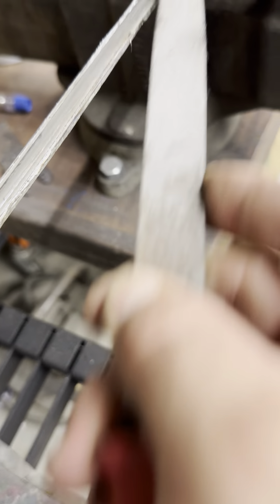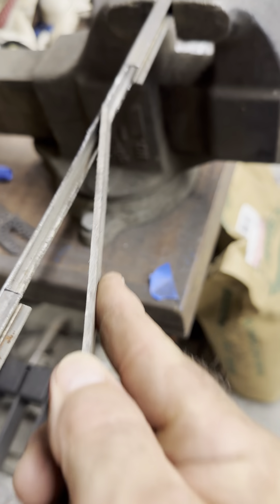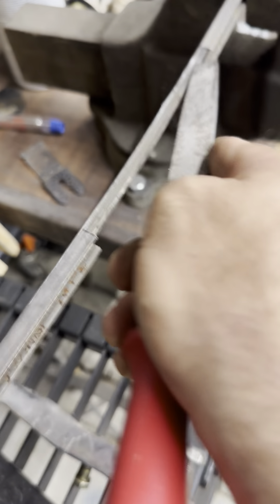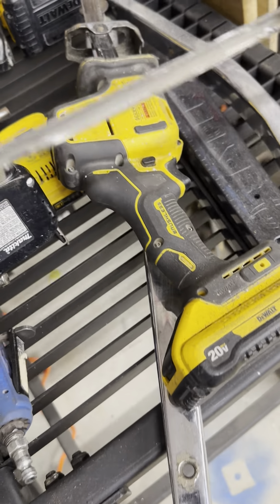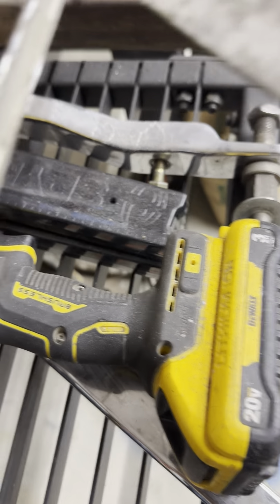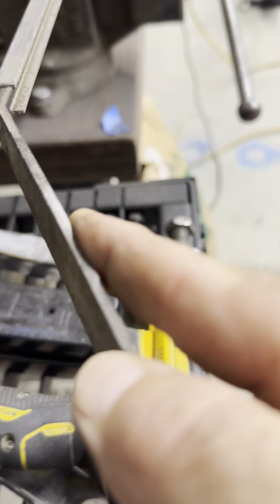There's another one hiding right there. One right there. I want to get those cleaned up because inevitably they'll snap my glass if I don't. Those are pretty good. I've got a little one right there. There we go. All right, now I'll come back to the bin.